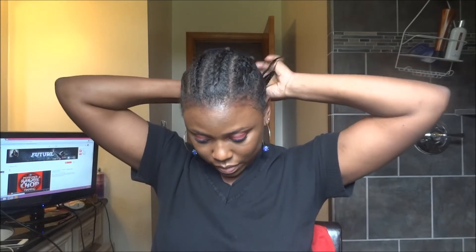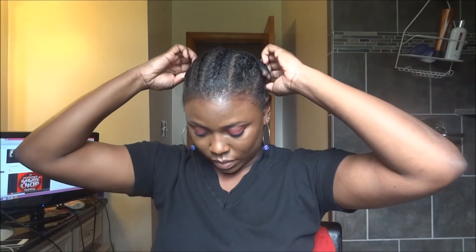Next you want to put on your wig cap. I tuck my braids underneath, get my wig cap, and just shove that hair underneath.